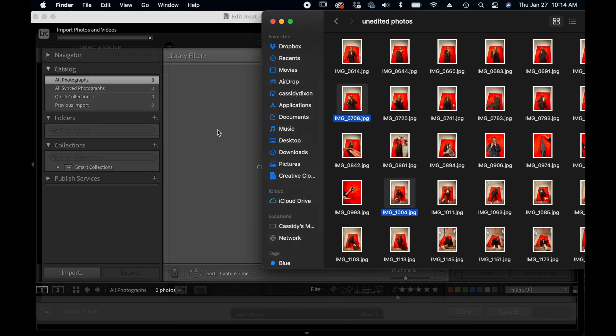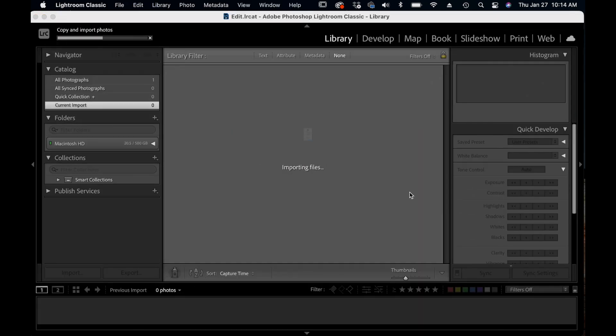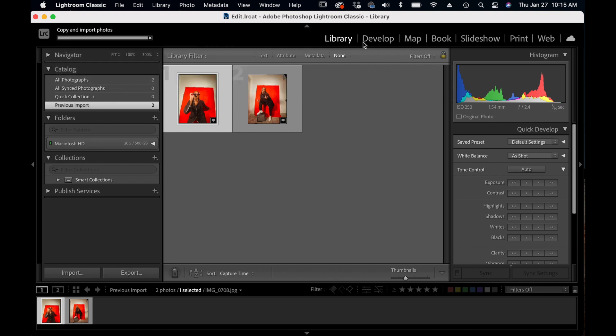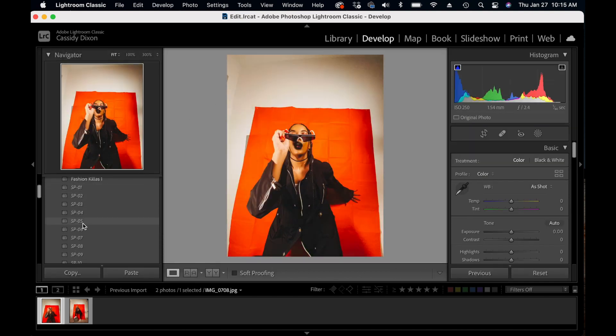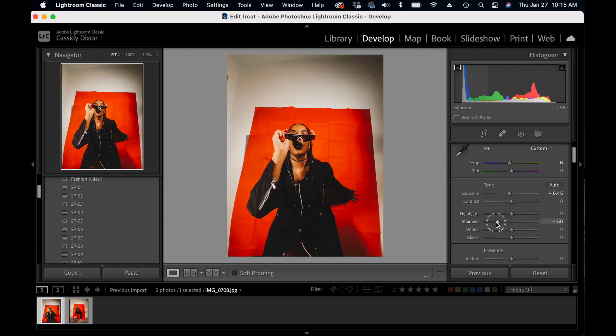All right, y'all. So I think we got some good stuff. Let's go into editing. So I brought my photos into Adobe Lightroom in order to edit them. I just dragged the two photos that I wanted to edit into the library. I'm going into develop mode, adding the SP05 Nate filter — I'll link that below, it's a free Lightroom LUT. And then from there, I'm just making adjustments.